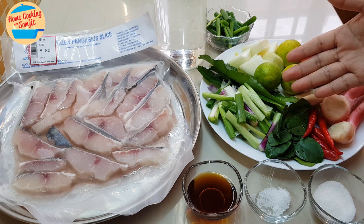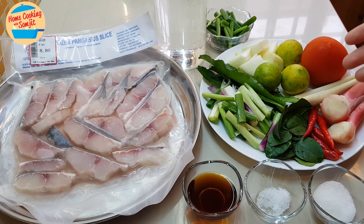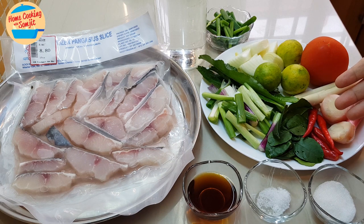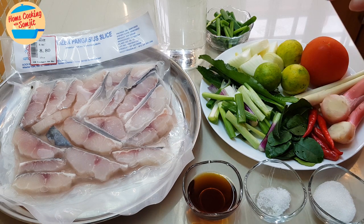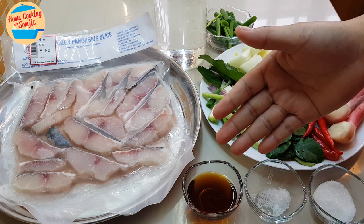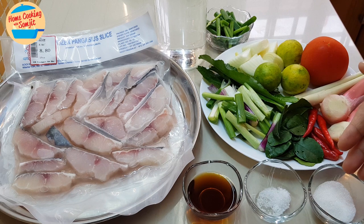I have 4 pieces of saw leaves, half of the yellow onion, 3 pieces of lime, 1 tomato, 3 lemongrass, 2 pieces of young galangal, 5 pieces of red bird-eye chili, and about 5-6 pieces of kaffir lime leaves. For the seasoning, I have 2 tablespoons of fish sauce, 1¼ teaspoon of salt, and 1 tablespoon of sugar.